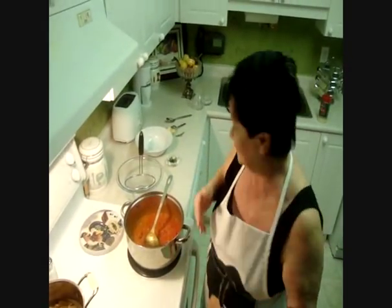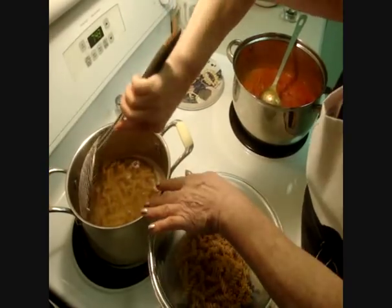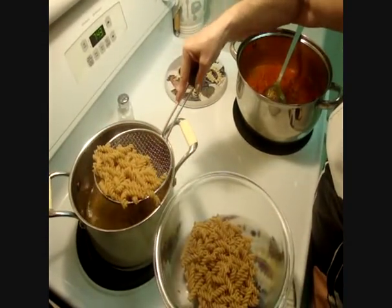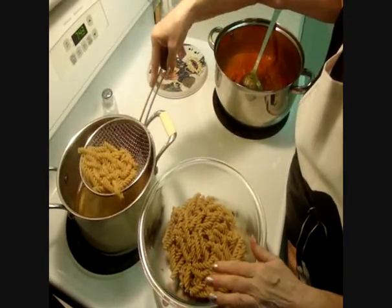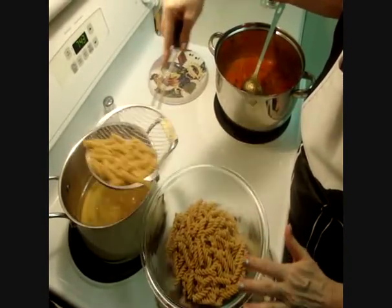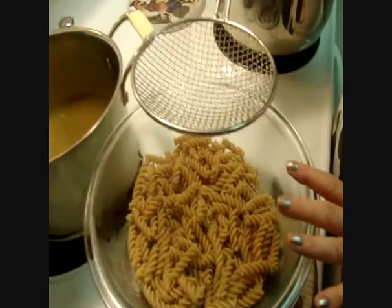Our pasta is ready. I drain it and then I'm coming back. Don't put oil in the pasta before you add the sauce, because if you put oil in, the sauce won't stick. Today I used whole wheat pasta.